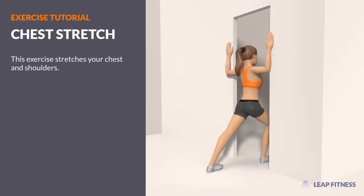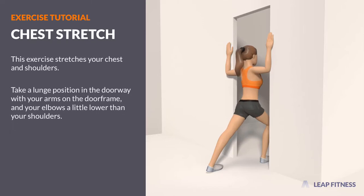This exercise stretches your chest and shoulders. Take a lunge position in the doorway with your arms on the doorframe, and your elbows a little lower than your shoulders.